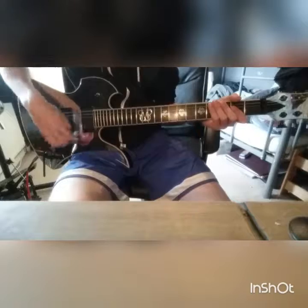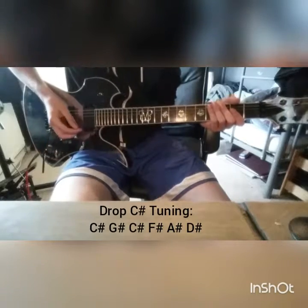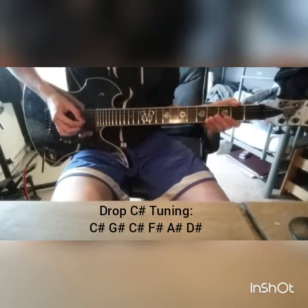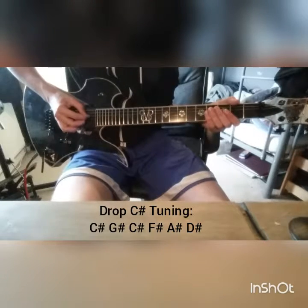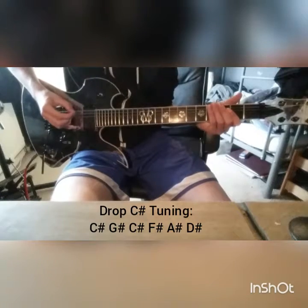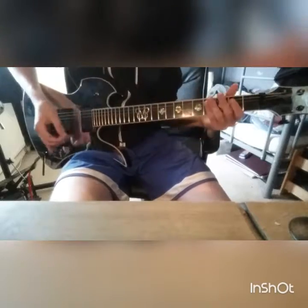It's Drop C# tuning — that's E flat with a low drop C. So that's D#, A#, F#, C#, G#, and another C# — low C#. Great tuning. Love this one, proper man's tuning.